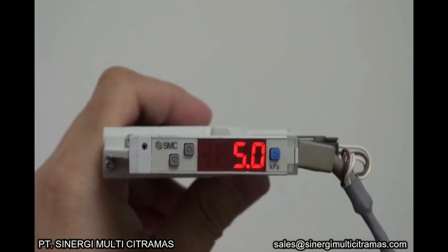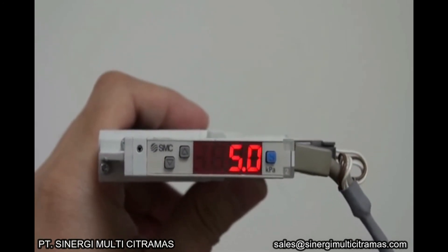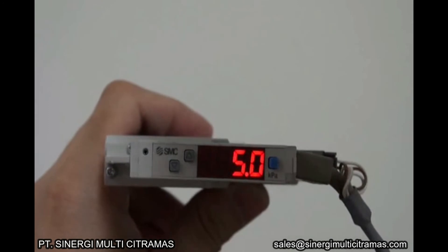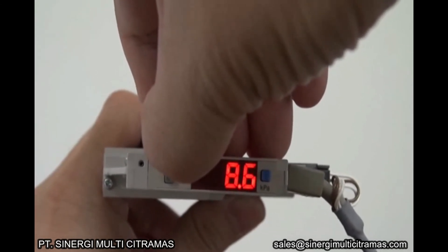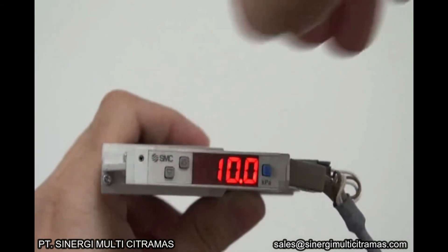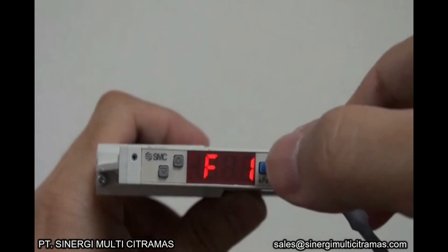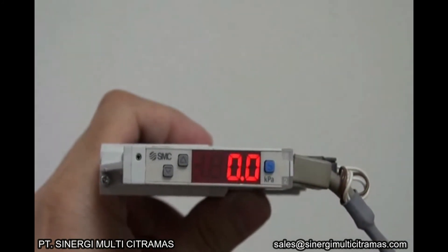The fourth step is to set the hysteresis value to 10 Pa. Press the S button to increase the value. Press the S button to save it. Press the S button for 2 seconds or more to return to measurement mode. This completes the setting of output switch 1.